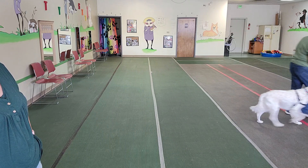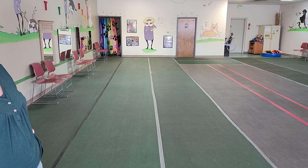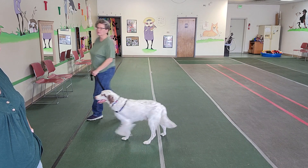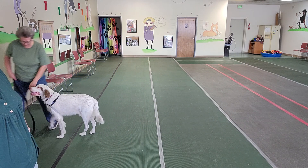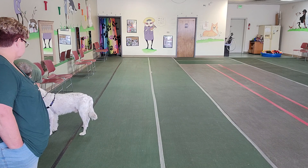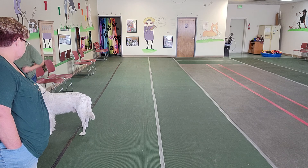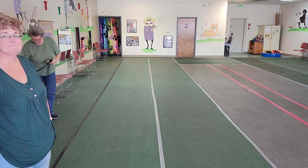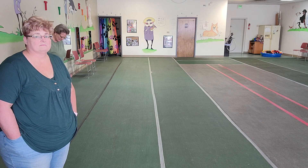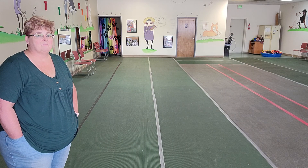Watch how far forward his front feet — his toes — go. Ideally we want to see the toes going all the way to the end of the nose. He had real choppy, stilted movement. You can see how that harness is really restricting his front end. Now we're going to take the harness off and let you see what he looks like without it.